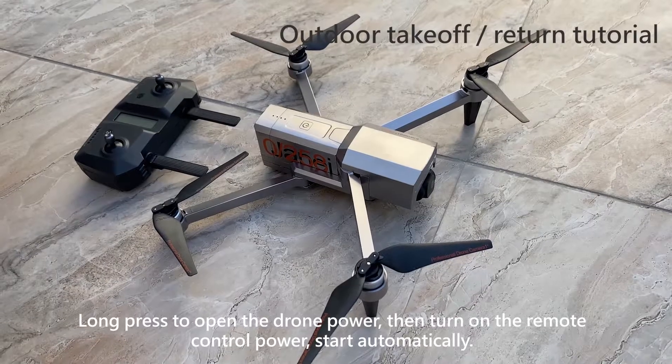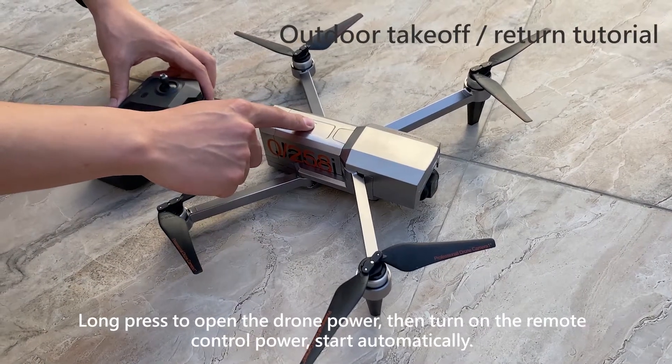Long press to turn on the drone power, then turn on the remote control power. The drone will start automatically.